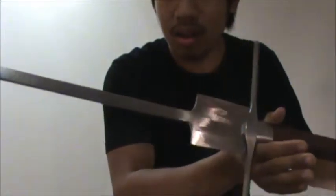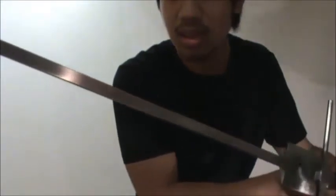Hey guys, so this video will be a sort of half review about the Kingston Arms Feder. This right here — this is my latest purchase, and this is also kind of why there haven't been any videos up. I wanted to do a video on this particularly. I'll run you guys through the specs soon.